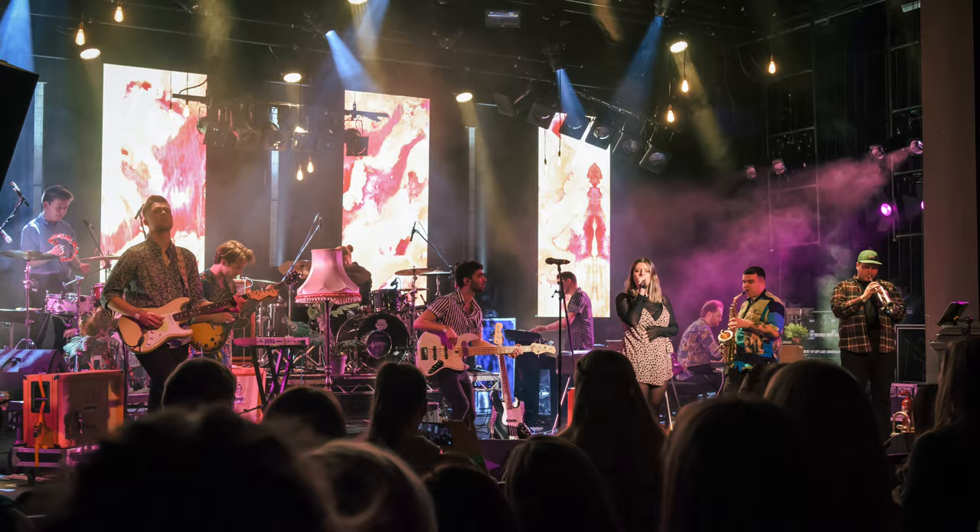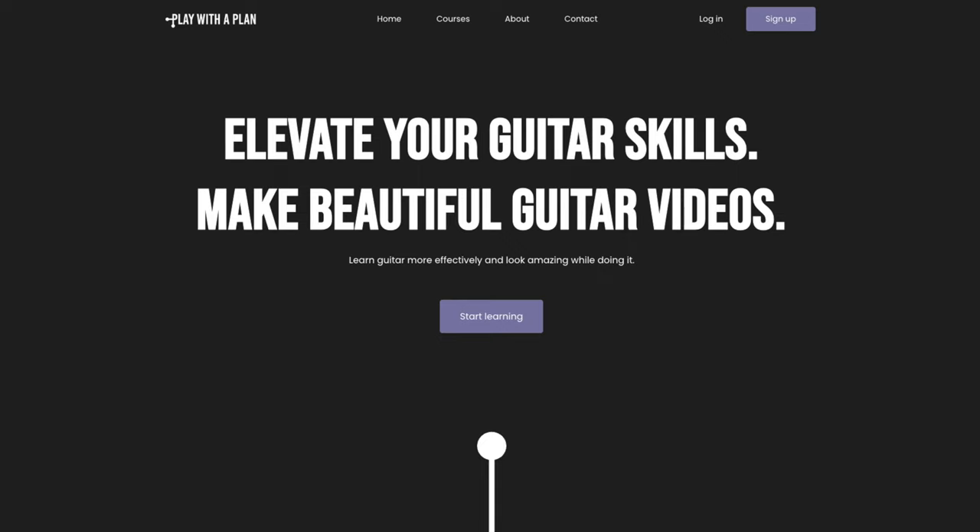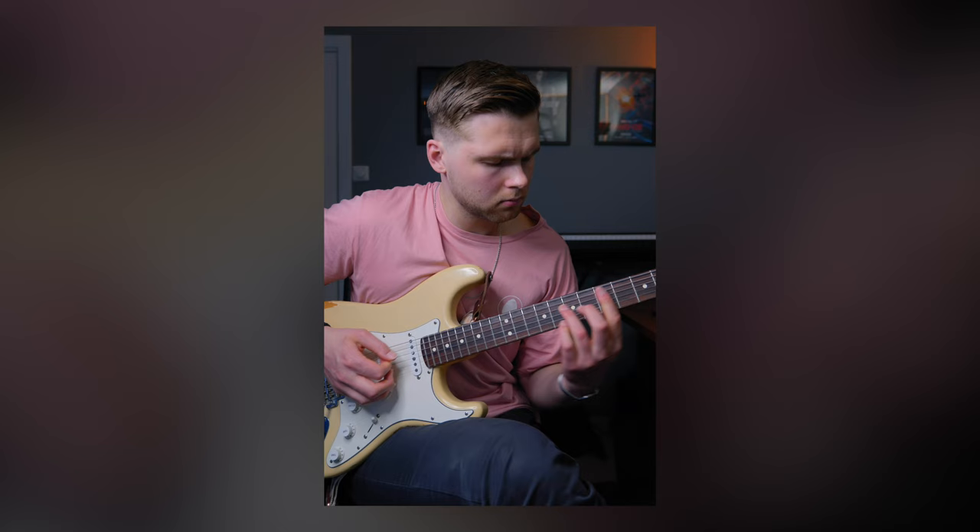My name is Simon and I'm a guitarist, music producer and graphic designer from Norway. I'm here to share everything I've learned so far in my journey and document what I learn in real time.